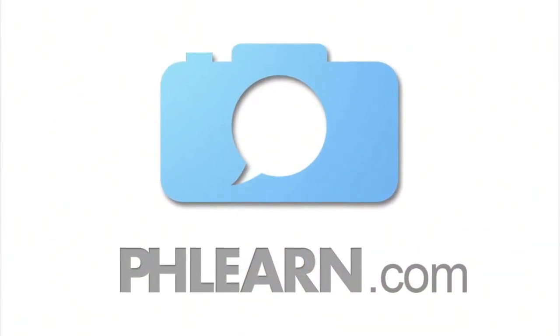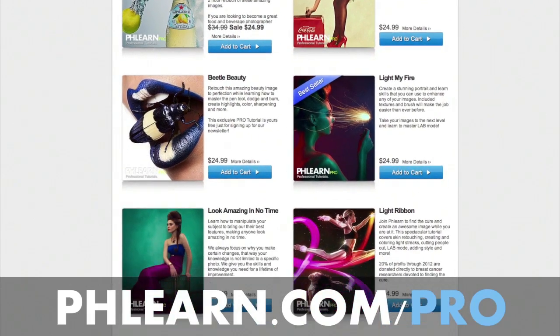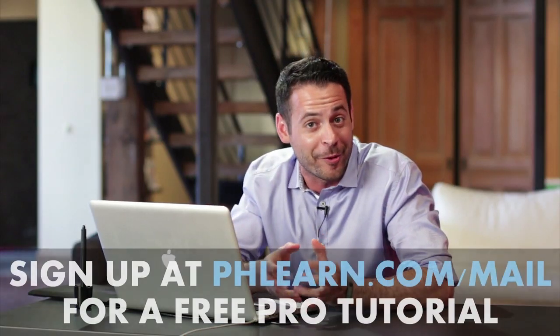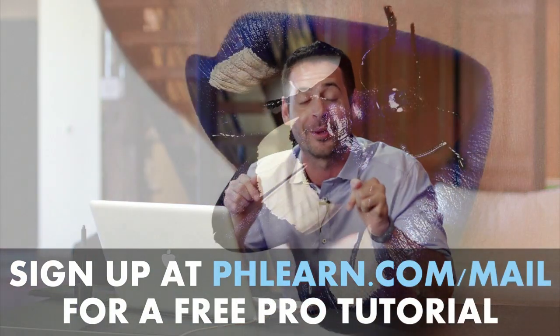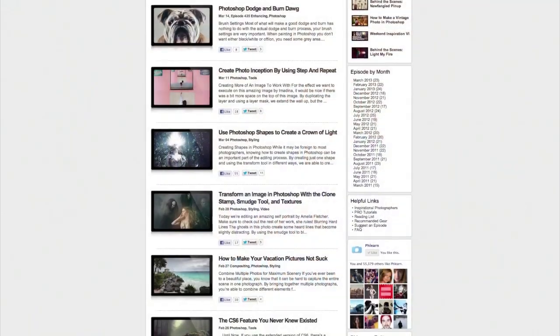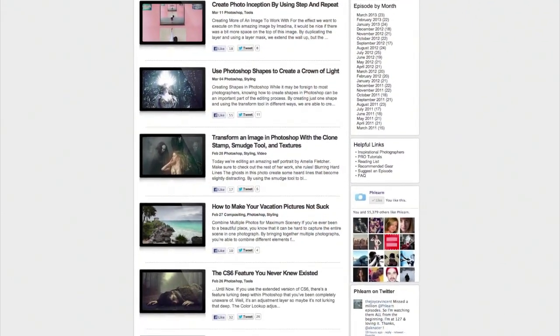For more information on this episode, go to Flurn.com. While you're there, be sure to check out our pro tutorials — the most in-depth Photoshop tutorials available on the internet. If you want one for free, just sign up for our newsletter using the link below and it'll be delivered to you instantly. We also feature exclusive interviews, written content, and inspiration from people like you as well as professional photographers. Be sure to subscribe to our YouTube channel.